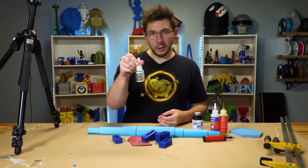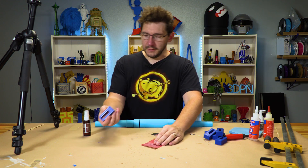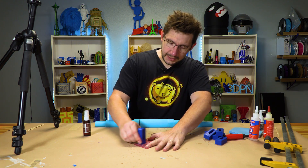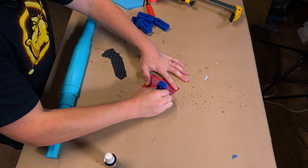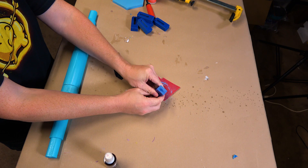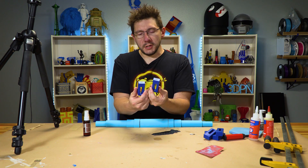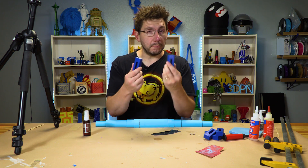First I want to do the Goliath glue. I think I have some accelerant. Let's first start with sanding these down. That's a pretty good sanding right there. I probably should mention these are printed in Polymaker's Polymax PLA — that might make a difference.